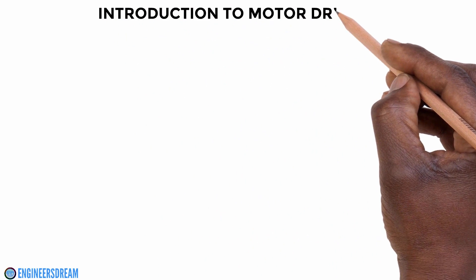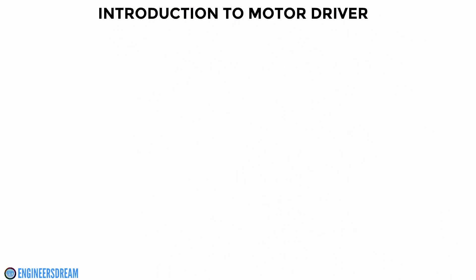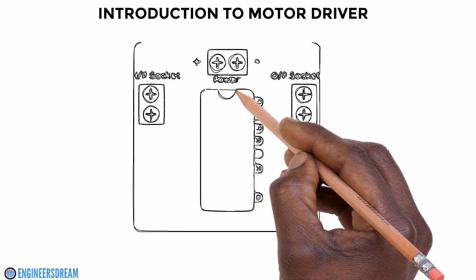Hey, what's up guys, welcome back. In this video I will explain to you what is a motor driver and how to choose a good motor driver.